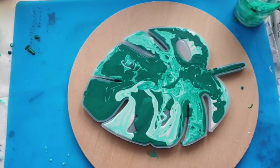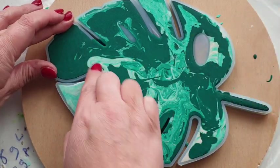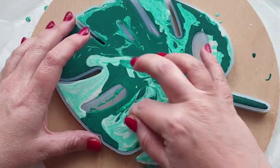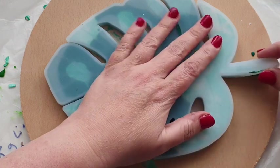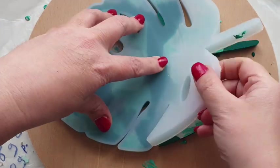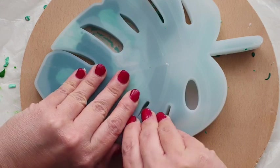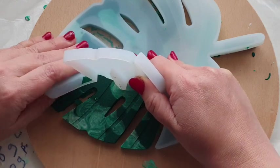I came back 30 minutes later to demould. I was a bit nervous — we all know that jesmonite is most fragile at this point. I was keeping my fingers crossed, helping it a little bit, just pulling away from the edges and pushing those parts in to make sure it came away okay. I was most nervous about the stem but it came off like a dream. You'll see me going really slowly — that's why I've sped it up for you — but it came away absolutely dreamy. I honestly couldn't believe it.